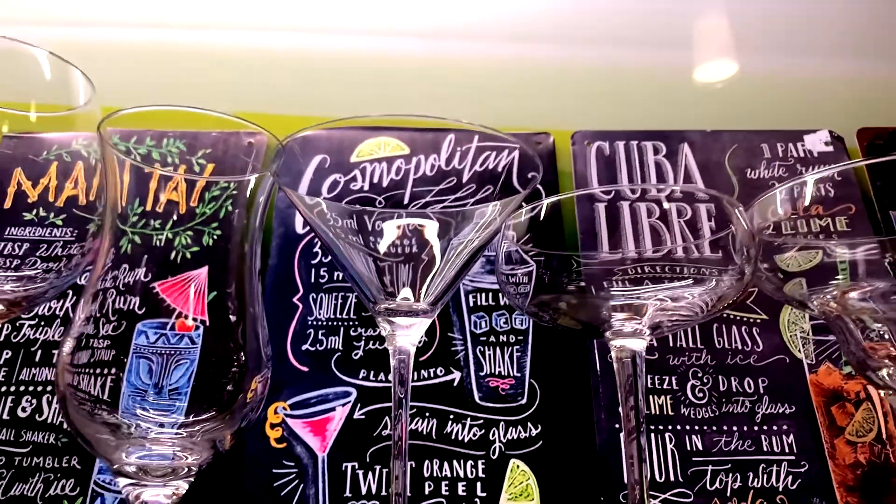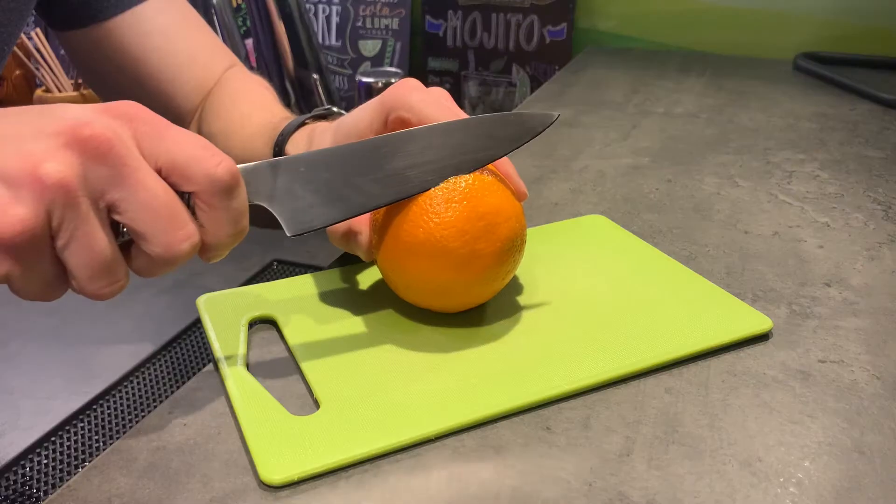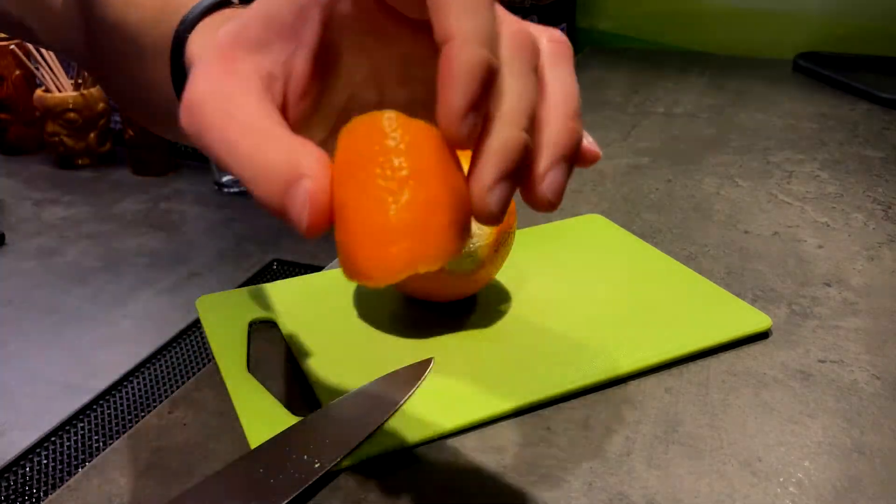You'll need one martini glass. That's really cool, isn't it? And prepare orange peel for garnish. Now double strain Cosmopolitan into the chilled martini glass.